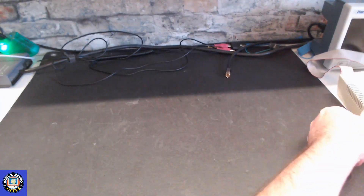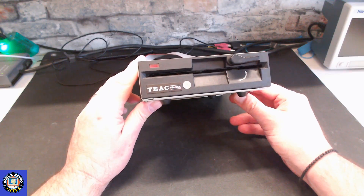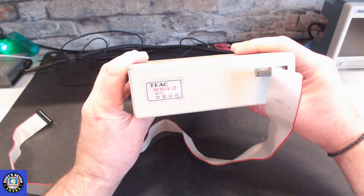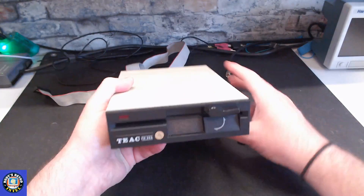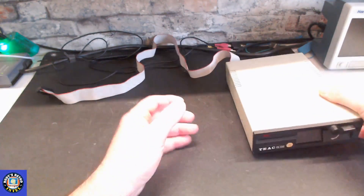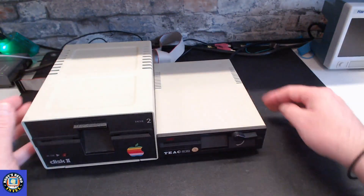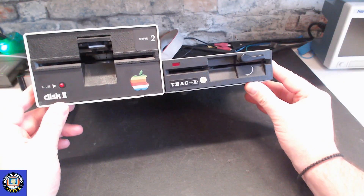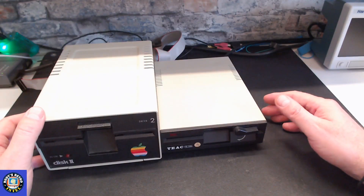The next drive is the smaller version — the Teac FD-55A. It was quite popular back in the day. This was a clone brand made in China that you would find on a lot of the Apple 2 Plus clones, and again it's a 5.25-inch floppy drive. Comparing it to the original floppy, you can see the size is much smaller — about half the size. You can actually put two of these stacked on top of each other to equal the size of one Apple 2 floppy drive.